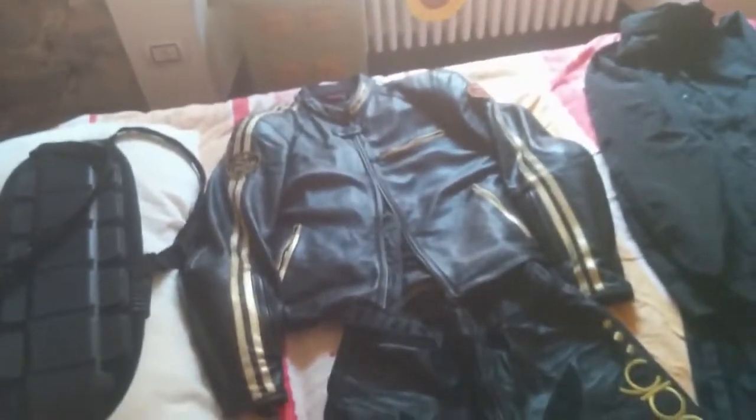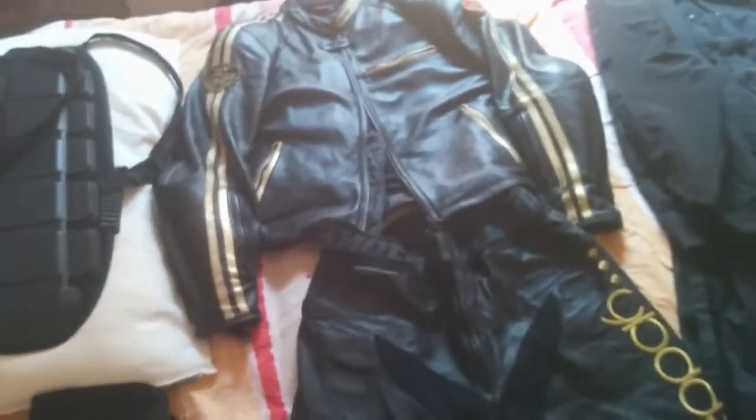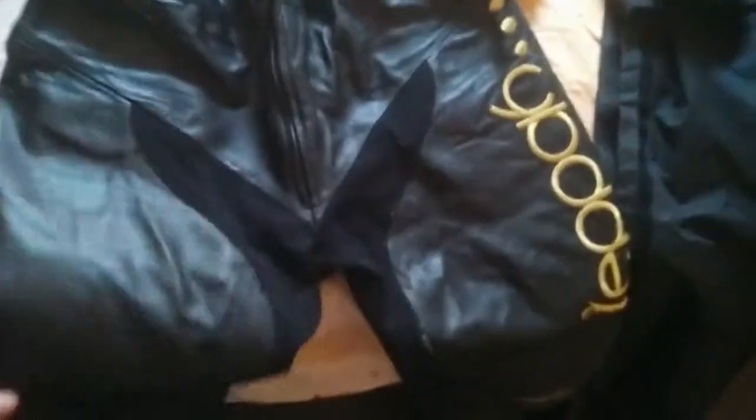I bought it probably six years ago — 2006, 2008, so maybe eight or ten years. Pretty good quality, really protective.